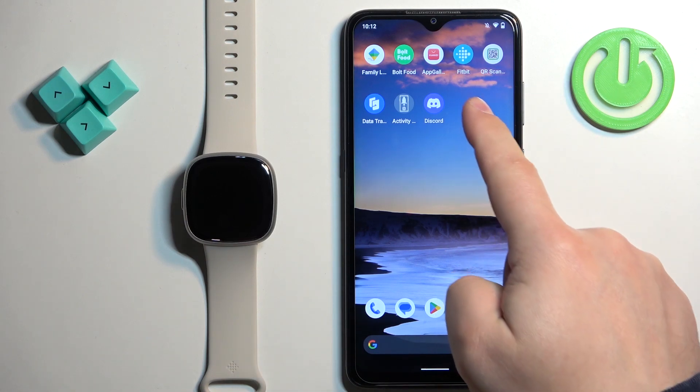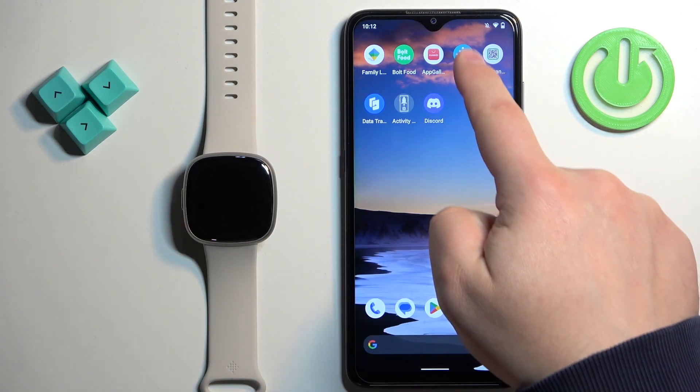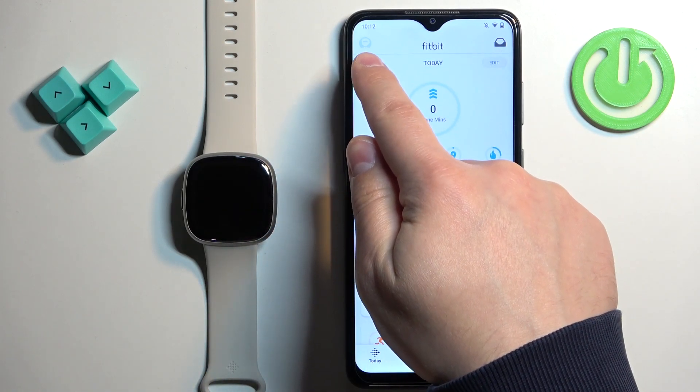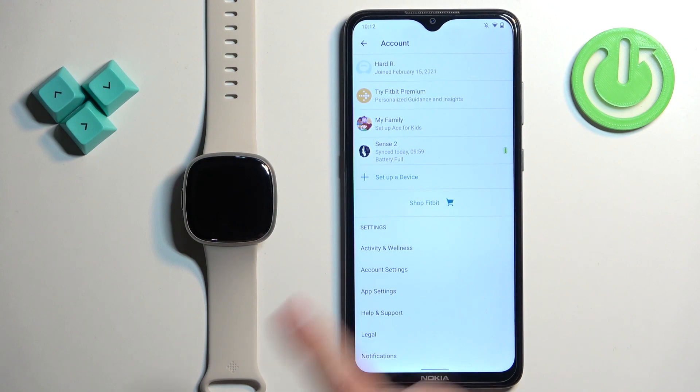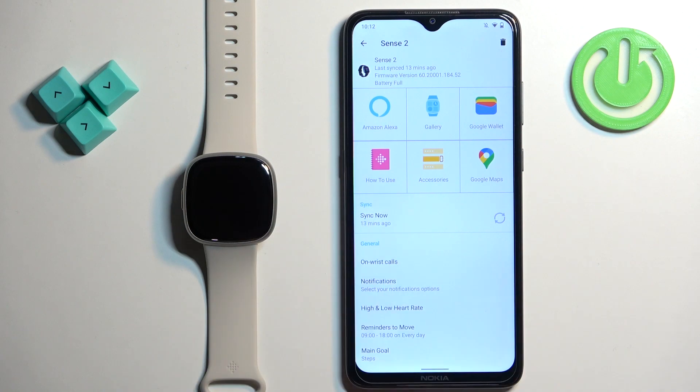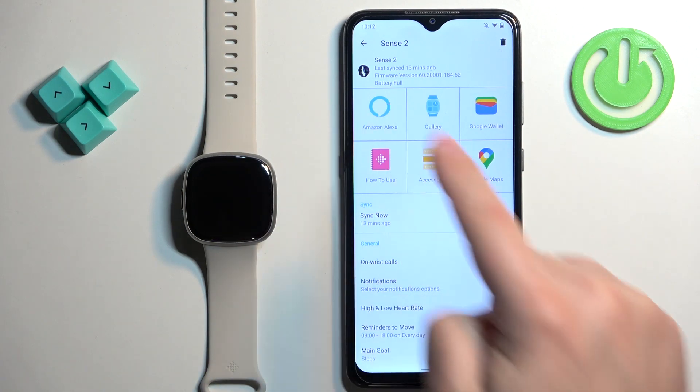Now we can open the Fitbit application on the phone that is paired with our watch. Once you open the app, tap on the account icon right here in the top left corner, select your Sense 2 from the list of devices, and here you should see the option called Amazon Alexa. Tap on it.